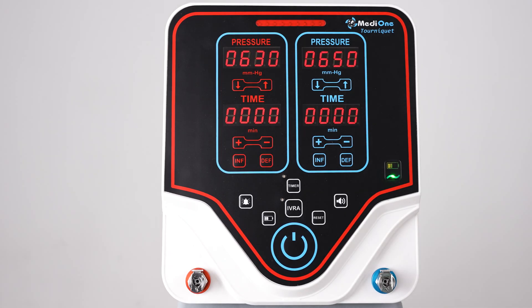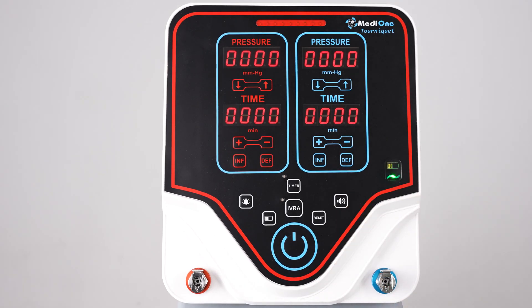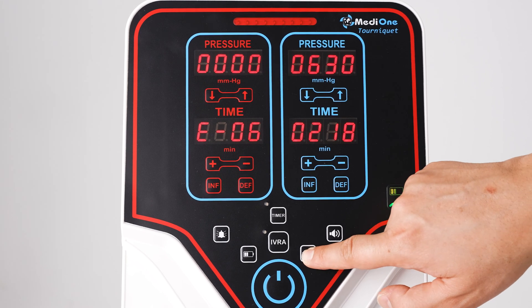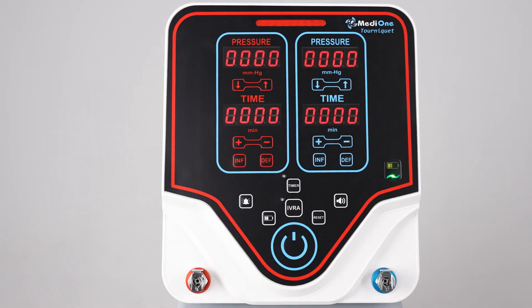After the operation has started, you need to activate the timer button to see the remaining time until the end. Use the button with the speaker icon to adjust the volume of the alerts. When the device gives a warning, use the reset button to silence the alarm. The operating time of the device on battery is approximately 20 hours, and it contains a lithium-ion battery. Press and hold the battery button to see the remaining battery level.